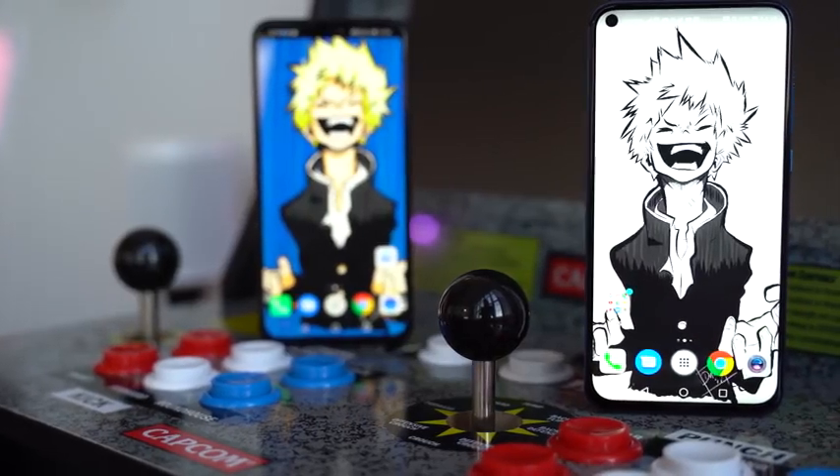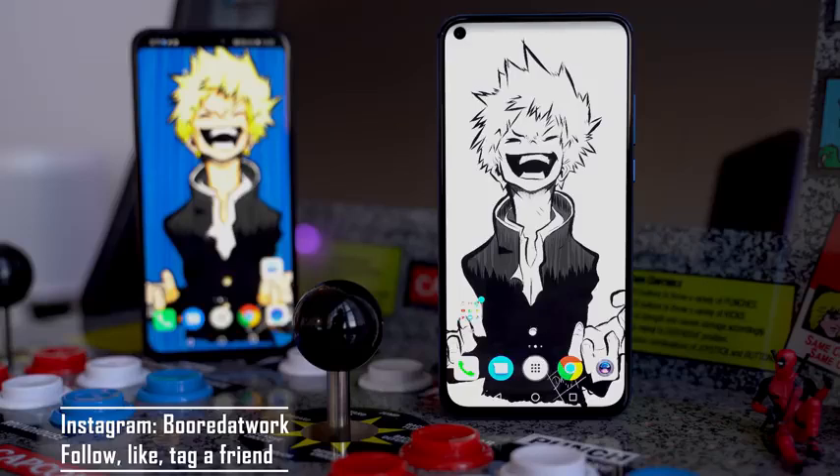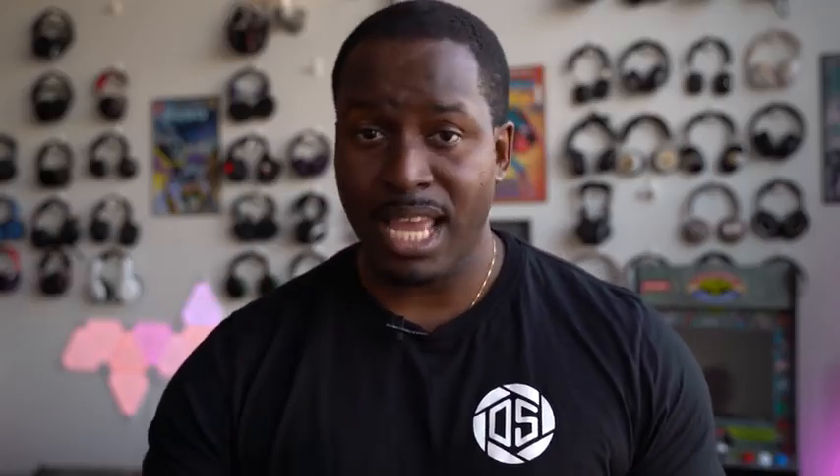I'm going to leave you with a question and a giveaway. The question is: which would you rather have, a punch hole or a notch? For the giveaway, head over to Instagram, like the photo you've seen on screen, follow me on Instagram if you're not already, and tag a friend — you're entered to win. I'll run the giveaway for about a week and announce the winners here on YouTube and on Instagram. If you have any questions or comments, let me know. Don't forget to like, share, and subscribe to the channel, and hit the notification icon when you do. Thank you very much and always enjoy your entertainment.